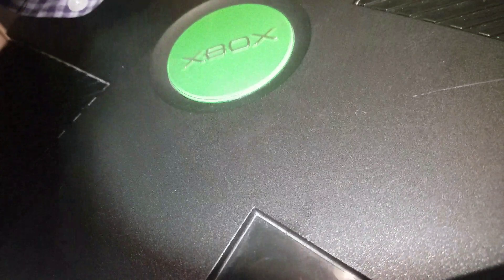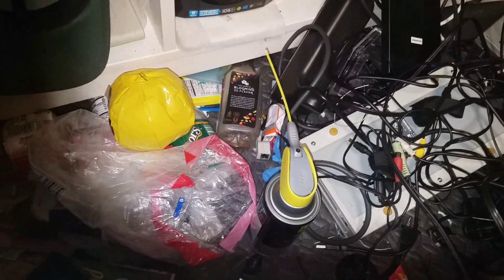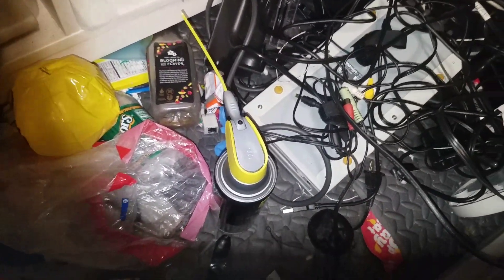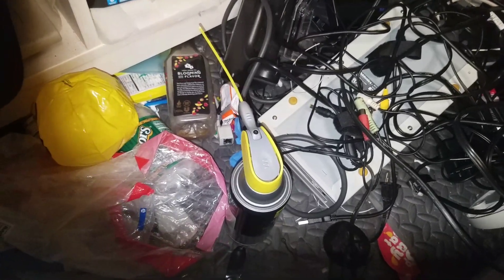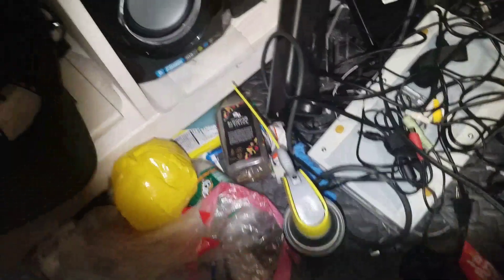I need to charge this phone soon because the battery is about to go — the thing always dies quick. Putting it upside down because I always lose the stupid feet. I have another Xbox — my first Xbox — I have no feet on there, so I've got to source some feet for the original system. Anyway, that's the one I'm putting out.